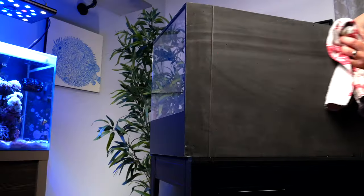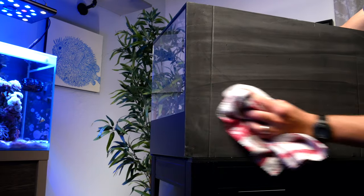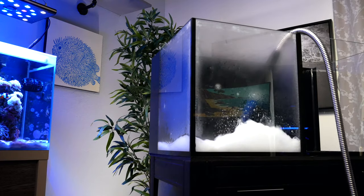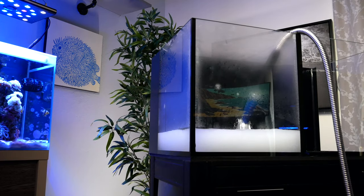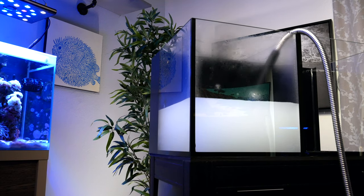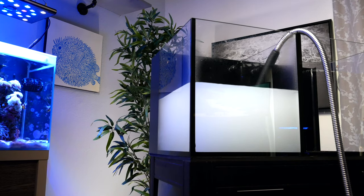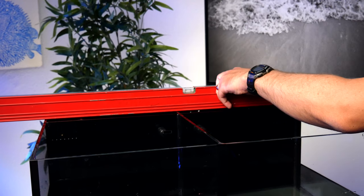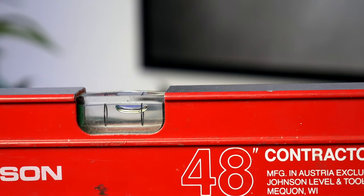To start, grab a wet rag and wipe down and clean both the top of the stand and the bottom of the tank, then place the tank on the stand if it's not already there from the leak test. Note that a tank is going to settle in, especially if you're placing it on carpet, so do your final leveling only when the tank is completely filled with water. Start by filling the tank halfway with tap water. Starting at the front, place the level from left to right and measure the front, middle, and back to get a sense of which direction needs leveling.